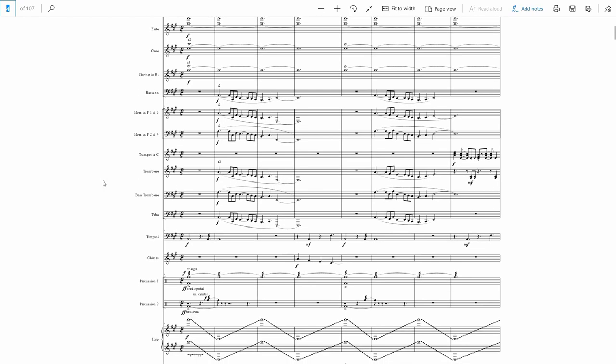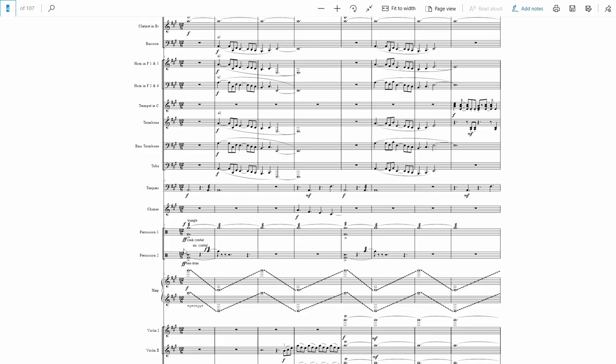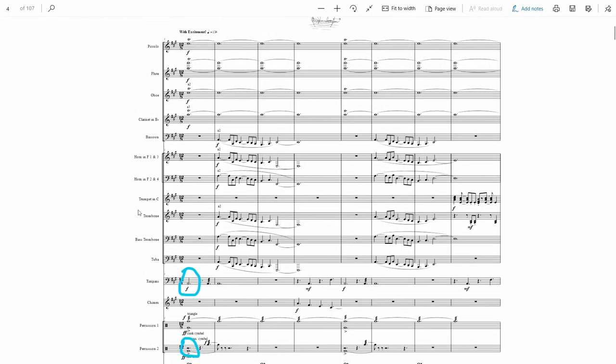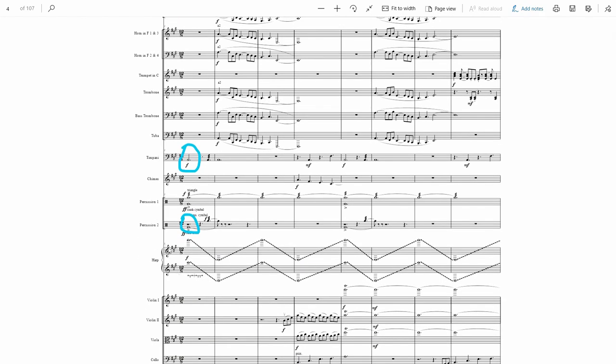I don't waste any time building up — it's just big forte immediately. Down here you've got the bass drum and the timpani, but that's the only bass you hear right at the beginning. The first measure is all treble: the woodwinds up here trilling away, the triangle, crash cymbal, and then these cascading harp figures.